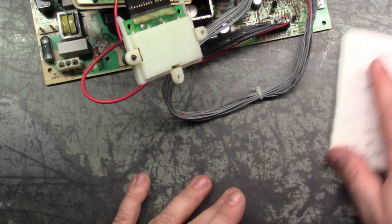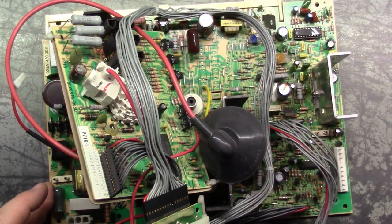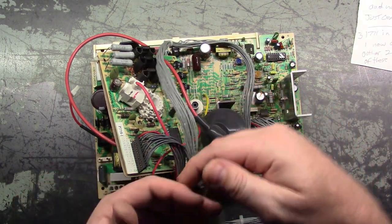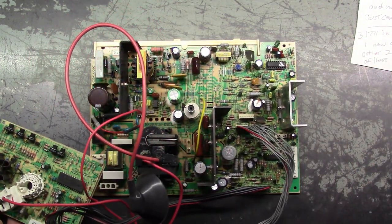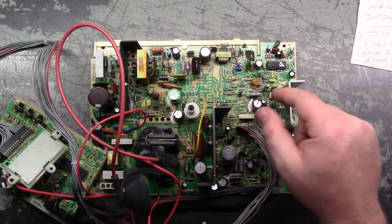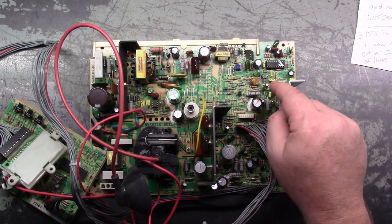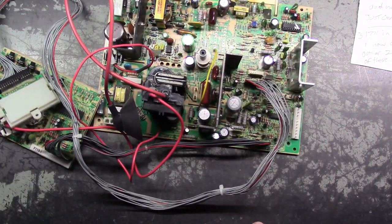The vertical collapse on these isn't too hard to troubleshoot. There is a 25-volt reference that has to get to the vertical IC. If it's missing a 25-volt reference, it won't have vertical deflection - it's usually only three or four possibilities for that. If it does have the 25-volt reference, then it's usually the IC. I'll show you what to check because it's very easy to troubleshoot.